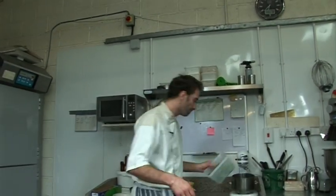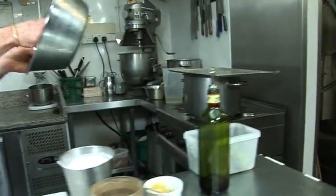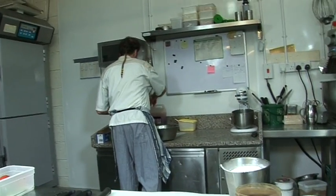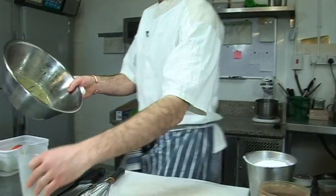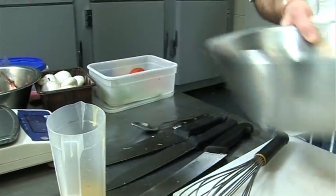Okay, that's it. For this amount of lettuce I have a bit too much, so I'm going to pour some back. You can keep it — that will keep for next time.